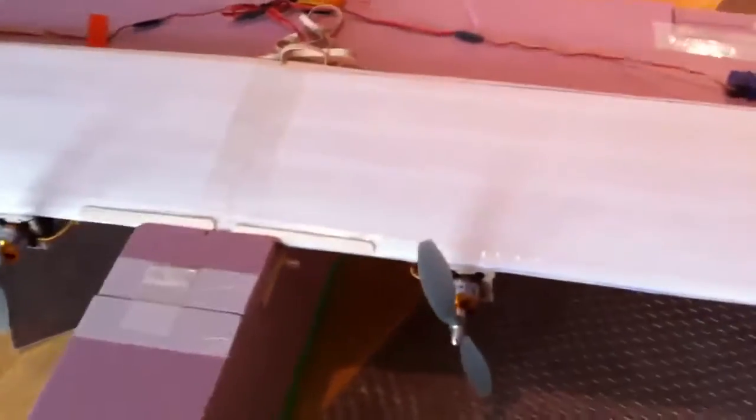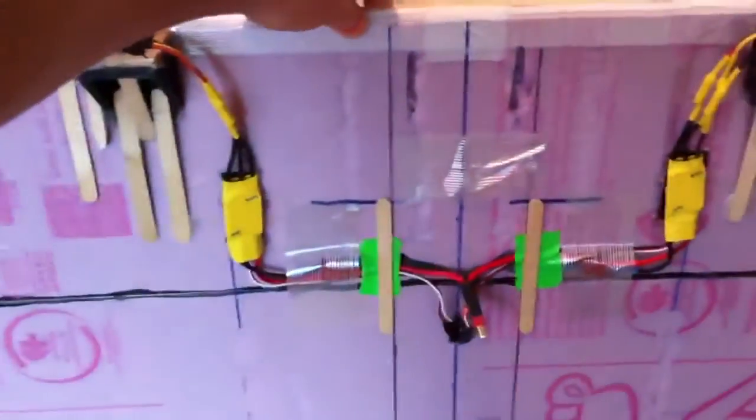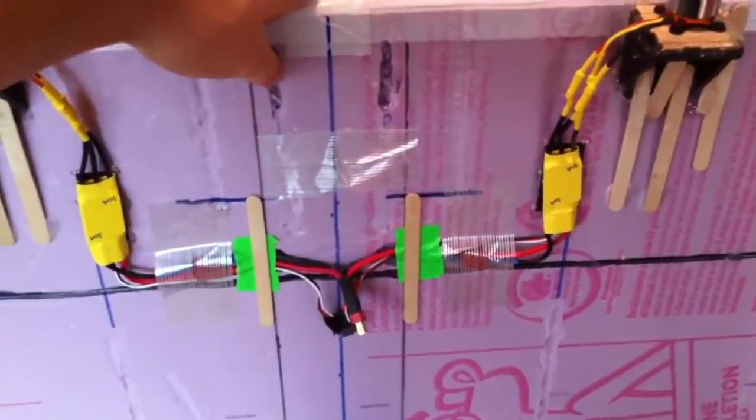I think they're BL212-10 motors from rchotdeals.com. I bought those in a little combo with 30 amp ESCs. They each have their own ESC, and those are wired together to go to the receiver. Then it goes to a single battery which just sits up here on the front — it's a 5,000 milliamp hour 25C blue lipo.